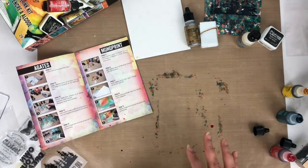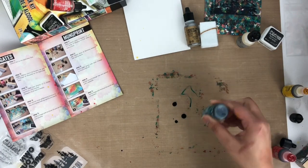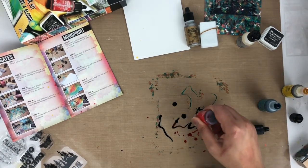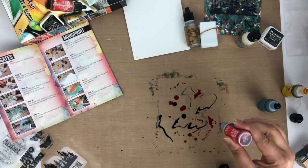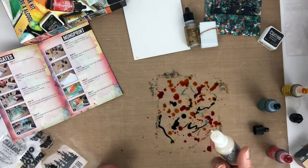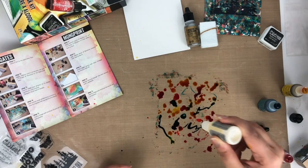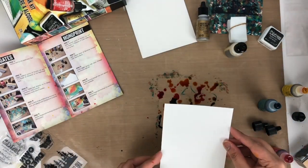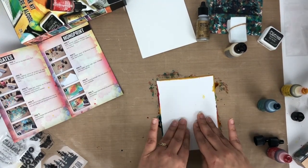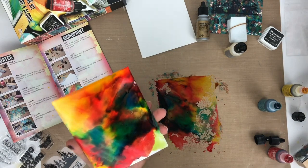It's the monoprint technique. I've already got my craft sheet down and I'm applying several colors of alcohol ink and two to three drops of mixative to the craft sheet. You can also use any kind of plastic instead of the craft sheet. Then I'm adding several drops of blending solution over the inks to blend, and then I'm going to swipe the paper glossy-side down through the ink mixture and lift it. It's a really surprising thing to see the final result.